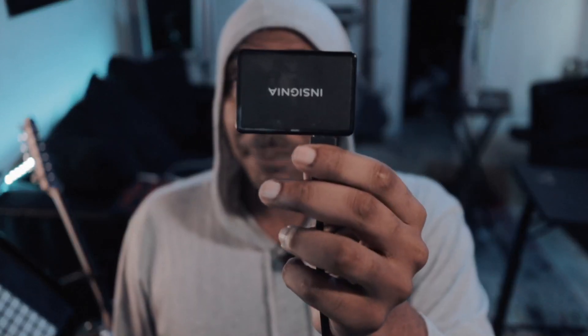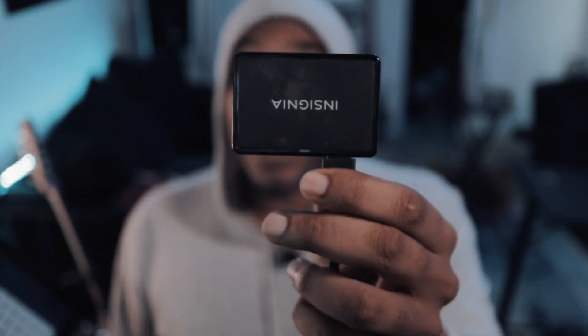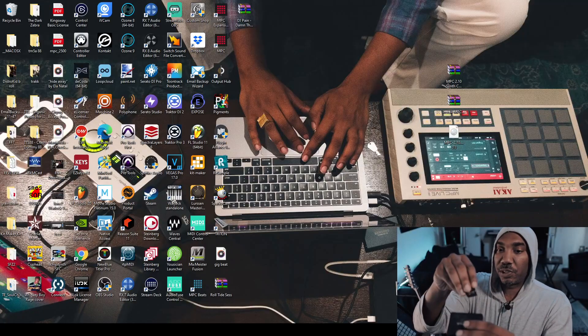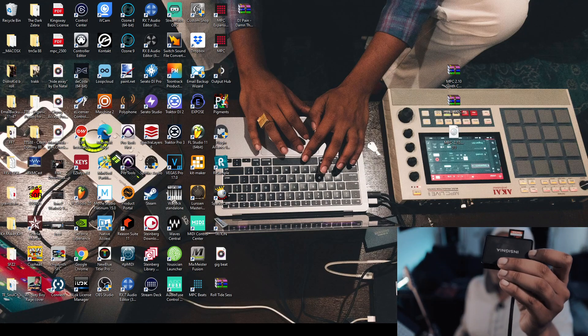In the new update, you can use a class compliant audio interface and you only have one port on the back of the MPC One — so think about that, guys. And if your laptop doesn't have an SD card slot, you will need an SD card reader. You can buy one — I have a link in the description box. So I'm going to go ahead and insert my SD card into the SD card port.